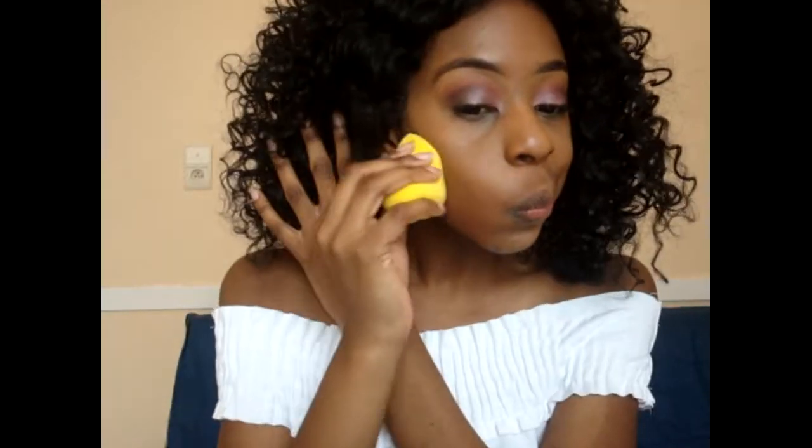Now I'm gonna move on to my contour. I'm gonna use this brush — I like this because it goes really sharp on your cheekbones, so you can have a sharp contour. I'm gonna blend this with my setting powder and also I'm going to set my under eyes with this beauty sponge with Laura Mercier.